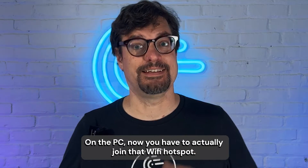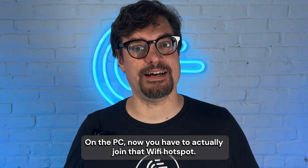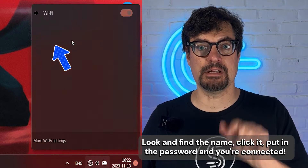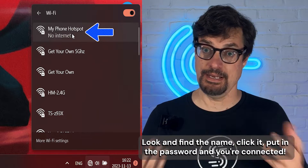Step three: on the PC, you now have to actually join that Wi-Fi hotspot. Use the Wi-Fi icon in the corner, make sure your Wi-Fi is on, find the name, click it, put in the password, and you're connected.